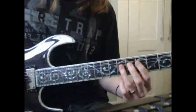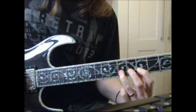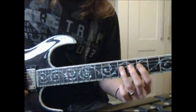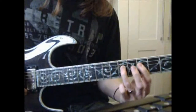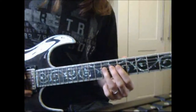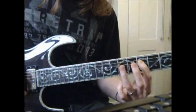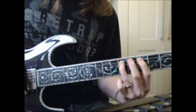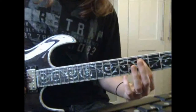So far it should sound like this. Now if you can't manage a bend you could just slide up to the 9 — it's the same thing. Then you want to go back to the 7 on the D string, and then fret 5 on the A string twice.